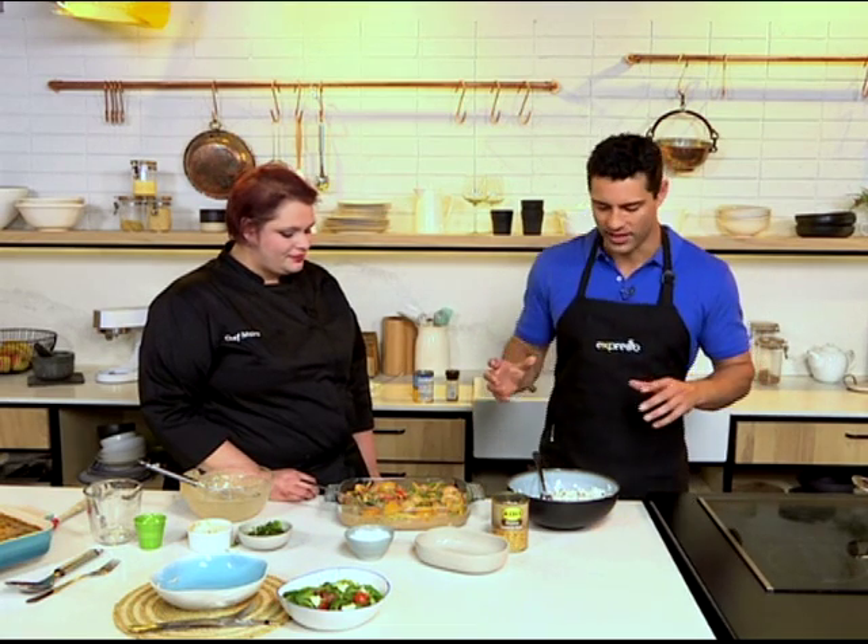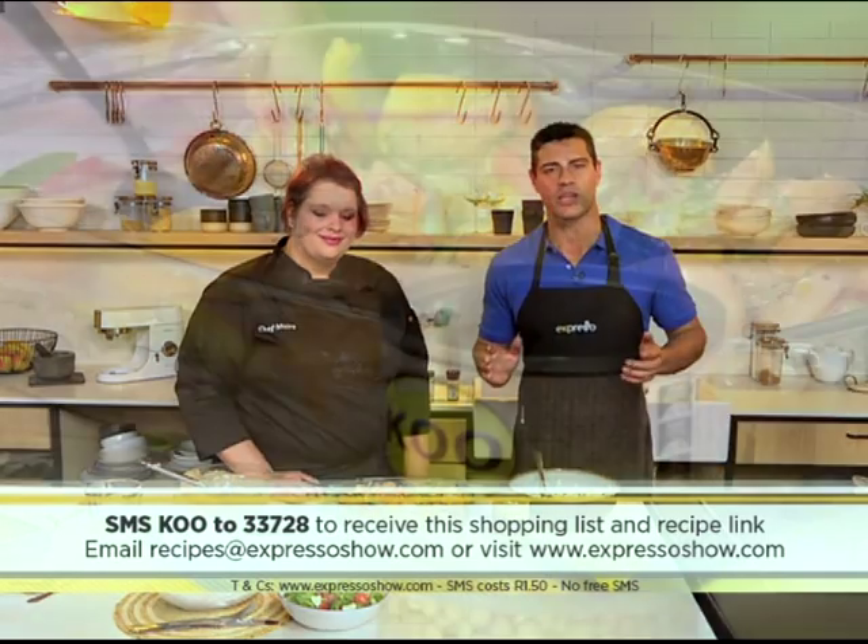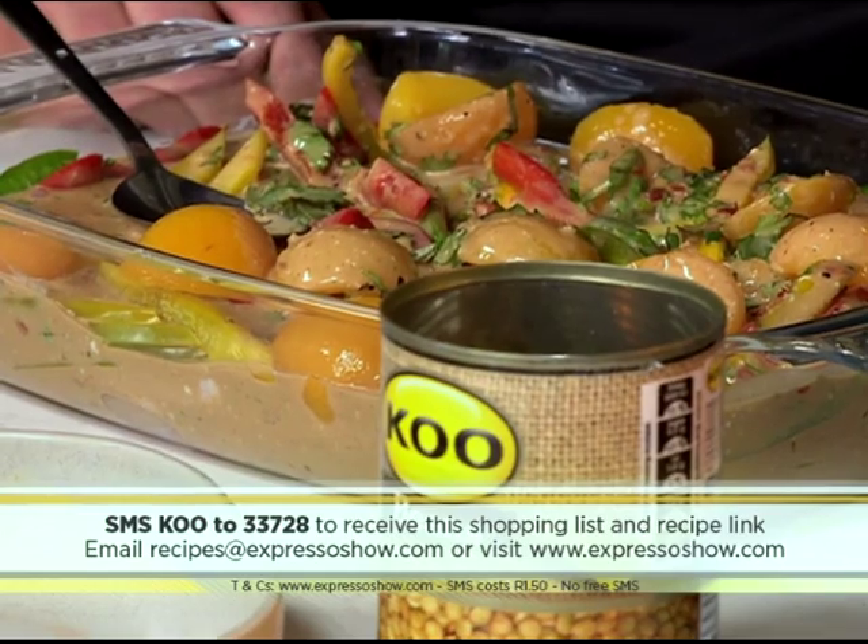If you want to get your hands on the recipe for this delicious chicken casserole with rice and lentils, you can just SMS the keyword koo to 33728. Alternatively, if you want to stick around, we're going to show you exactly how we made this one more time.